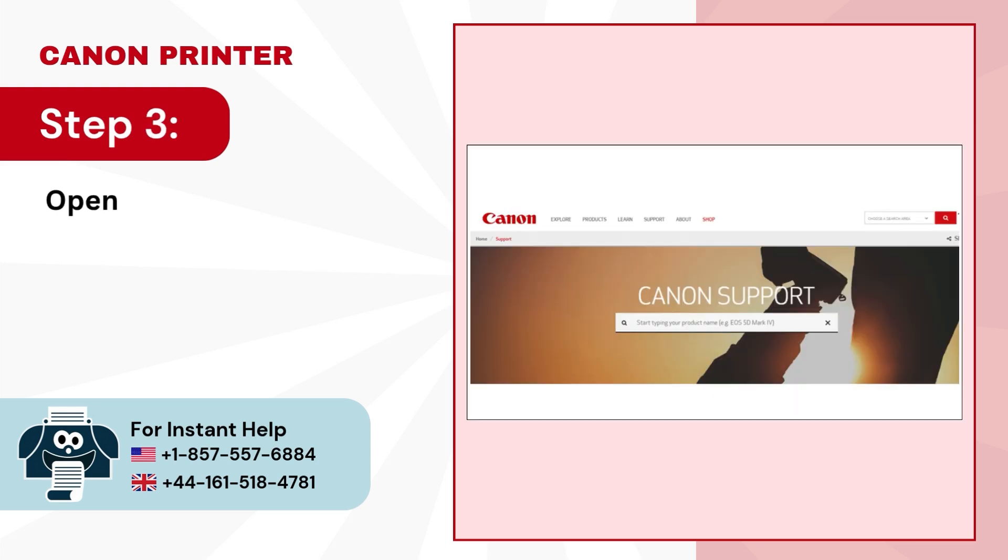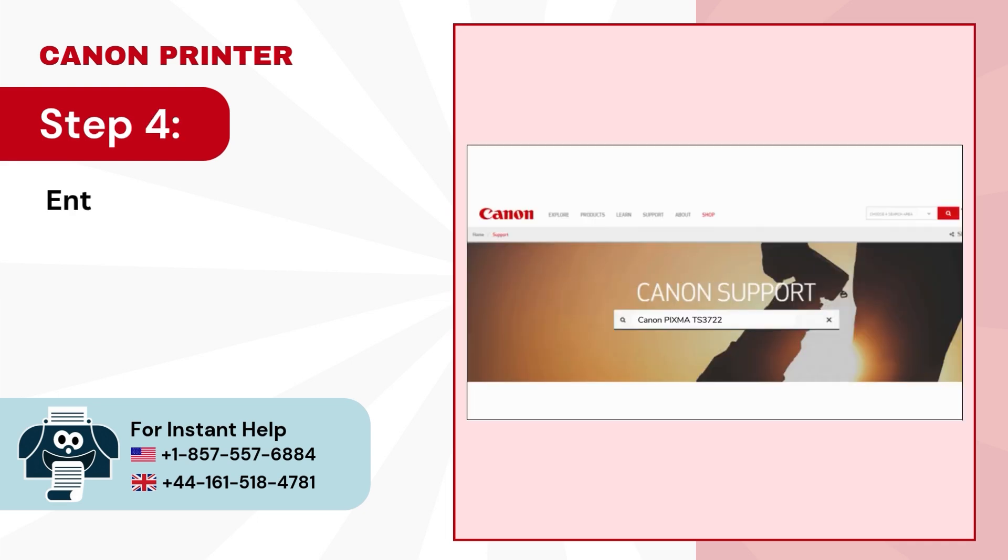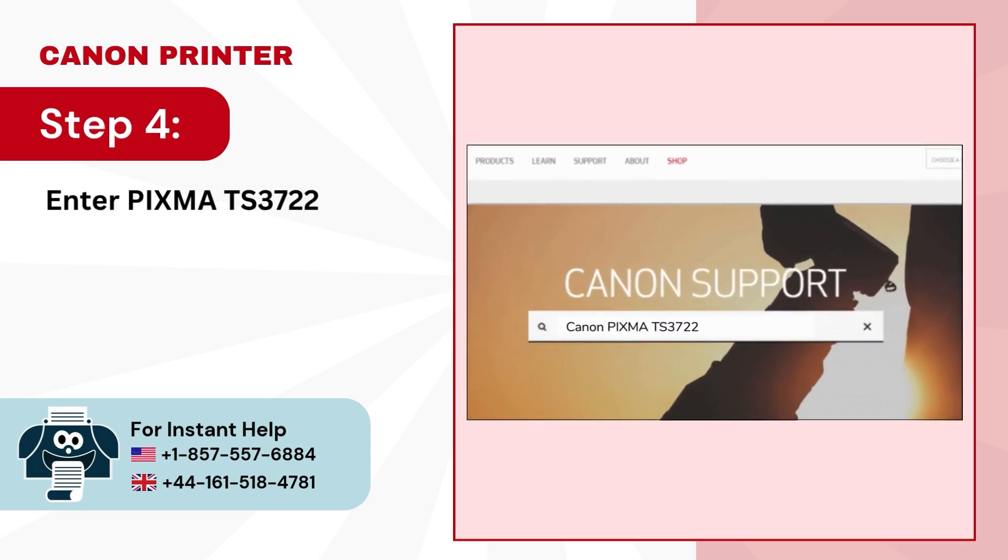Step 3: Open your browser and search for the Canon support website. Step 4: Enter PIXMA TS-3722 and search.